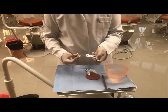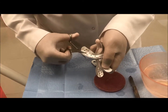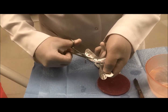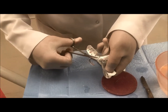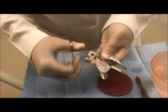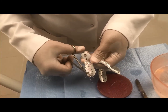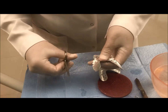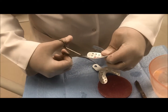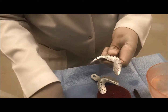I will use scissors to cut the tray at the disto-buccal area. Now I am cutting the border that is overextended — the other side by the same technique — just 2 or 3 millimeters. Be sure that the tray is not sharp at any area; if any part is sharp, cut it with the scissor.